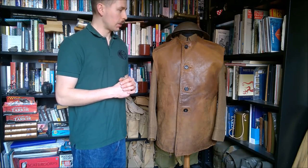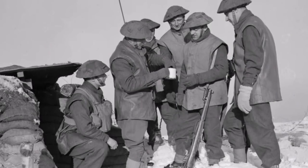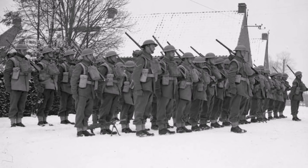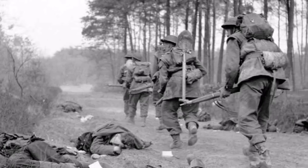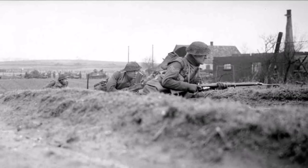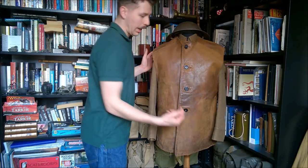Here you can see photographs of leather jerkins being worn by troops in France during the winter of 1939-40, clearly being worn against the cold. And here you can see the more synonymous images of the jerkin being worn late in the war in Germany, again as a cold weather garment.